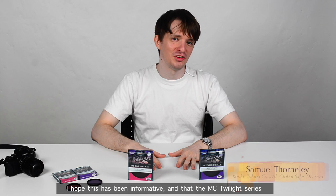I hope this has been informative and that the MC Twilight series helps bring the best out of your photography. See you next time!